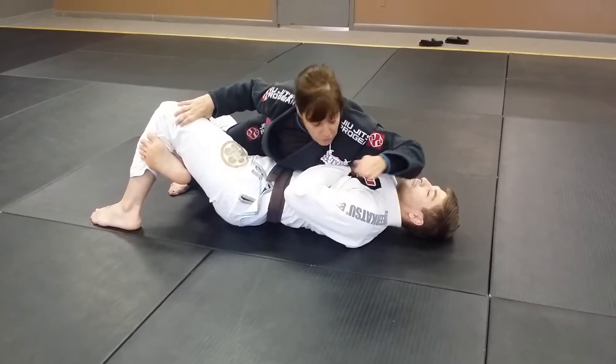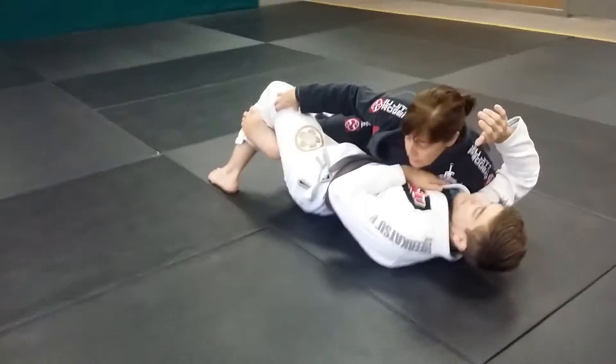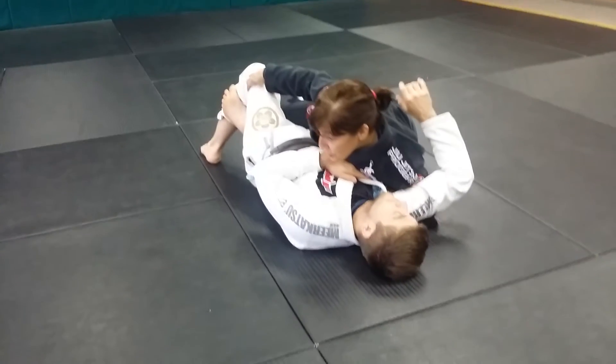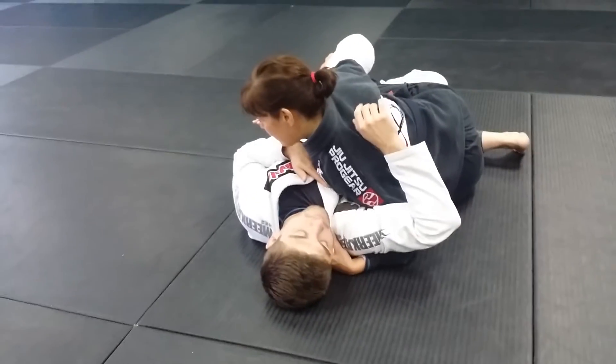So what I'm going to do is take my left arm, pummel it underneath, and put four fingers in his collar. Now I have the underhook on this side and four fingers in his collar, keeping my weight on Evan as I do this.